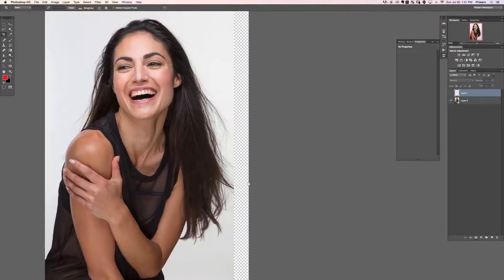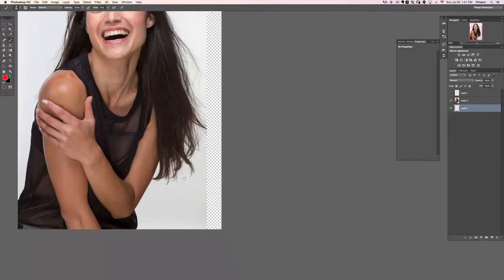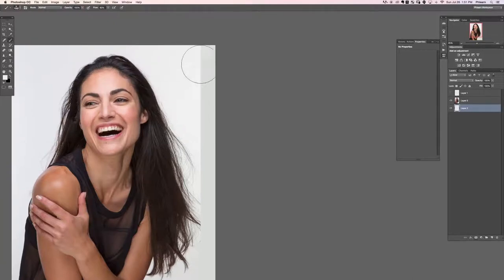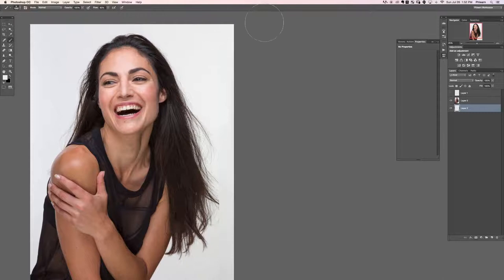Now we have some space on the right and we're ready to start adding some background because we don't have any background there. Create a new layer and pop that underneath. The easiest way to paint this color - like a gray or white backdrop - is to grab your brush tool, choose a large round soft brush, and then just sample the color here on the background. Basically paint it right on the layer underneath, sampling different colors as the background changes throughout the image.